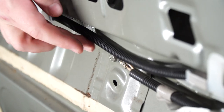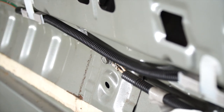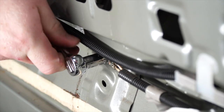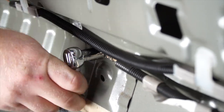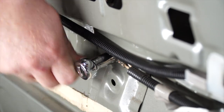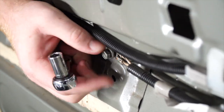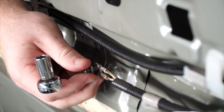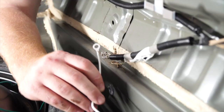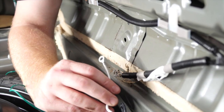Towards the center of where our scruff panel is, there is an already existing ground, so we're going to remove this bolt with a 10-millimeter socket. Then we'll take our white wire with the terminal on the end and go ahead and ground it in that spot.